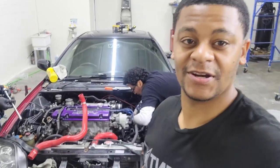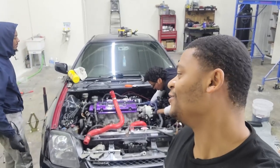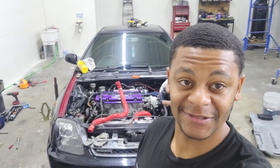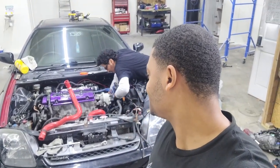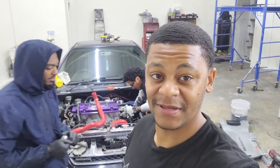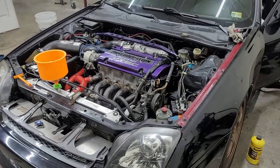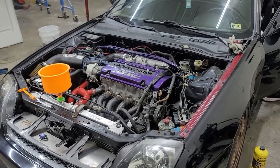All right, so it turned into a late night — which can easily happen. Actually it turned into an early morning. I think it's probably almost 3 or past 3 o'clock. But that's what happens, sometimes you run into some things. We're almost done, buttoning up the last little bit. In the next clip we should be starting it — we'll see what happens. No clutch yet — we haven't bled it yet. So, you guys want to turn it on?